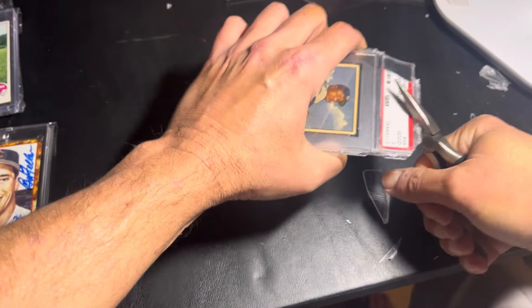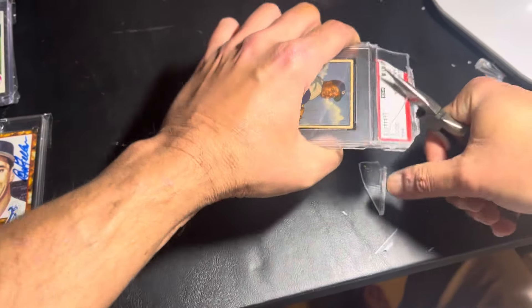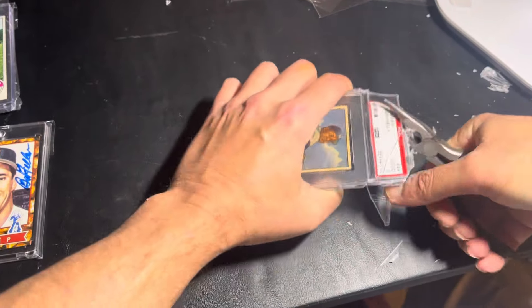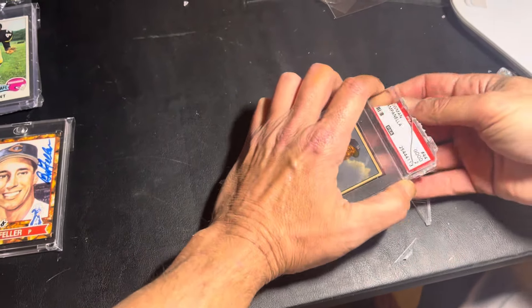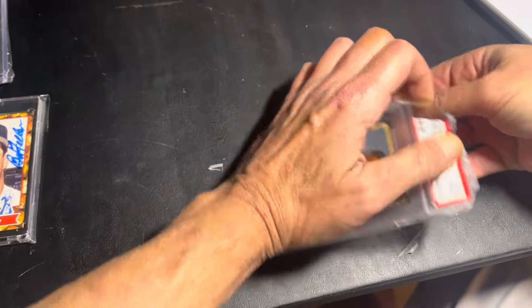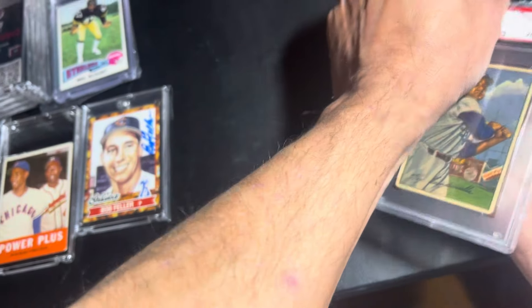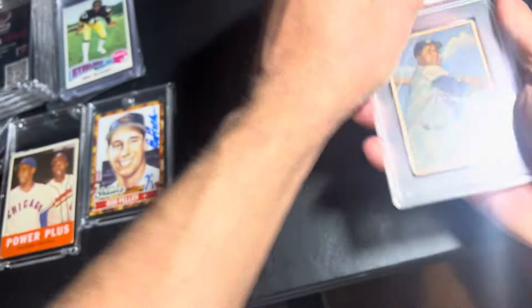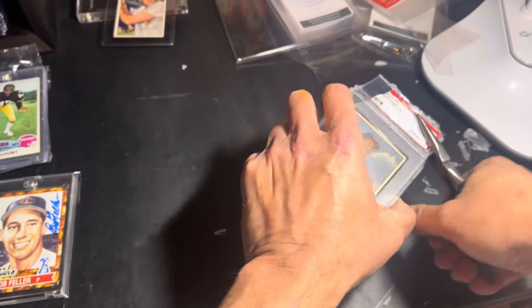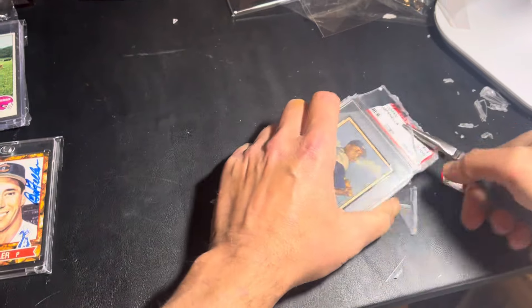I'm out of practice. Oh, those are going flying everywhere. If you ever do this, you should wear glasses. Let me get this — I guess I need a screwdriver. Don't try this at home. There we go.